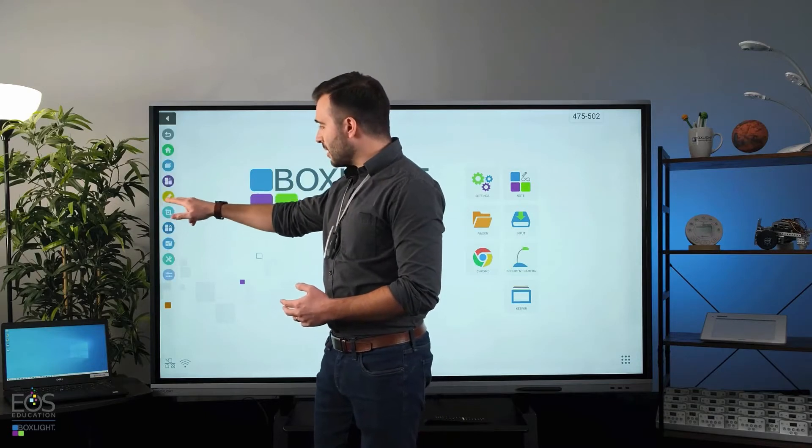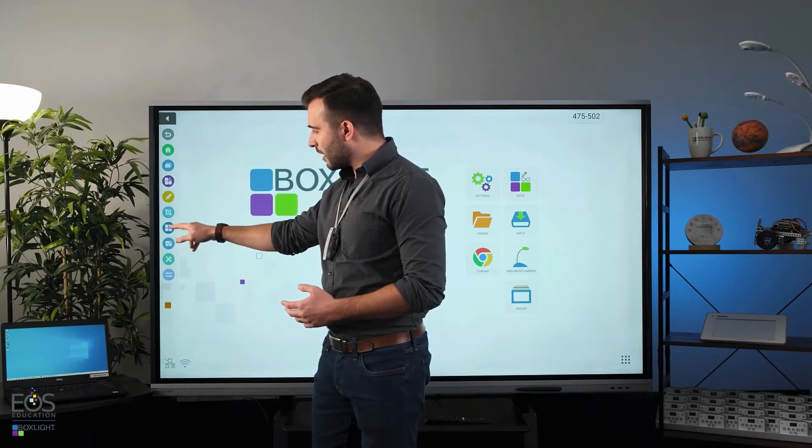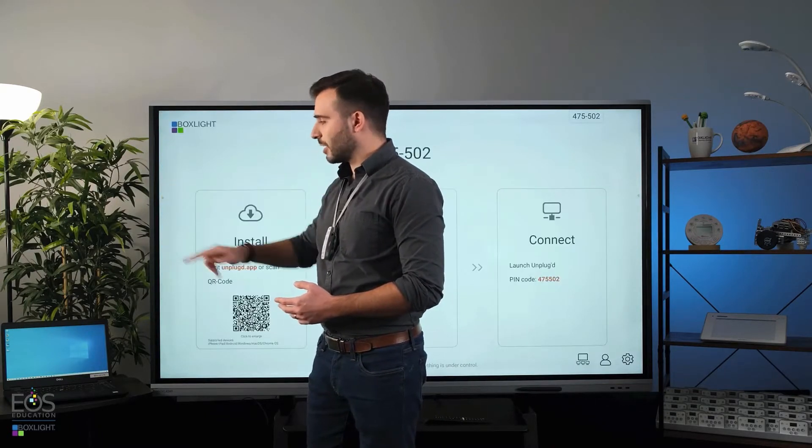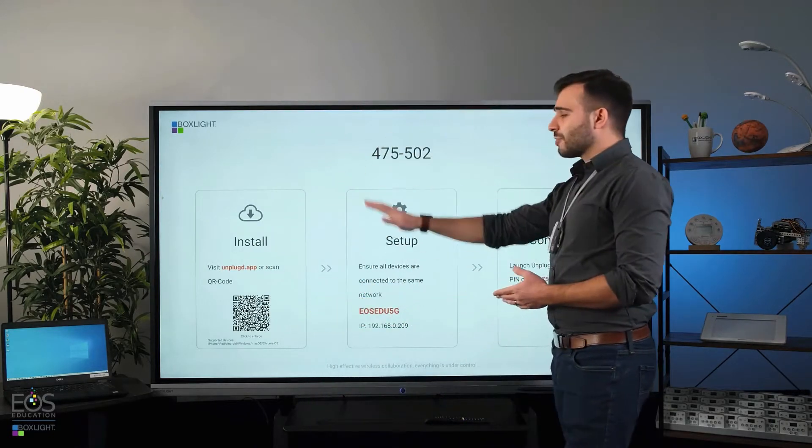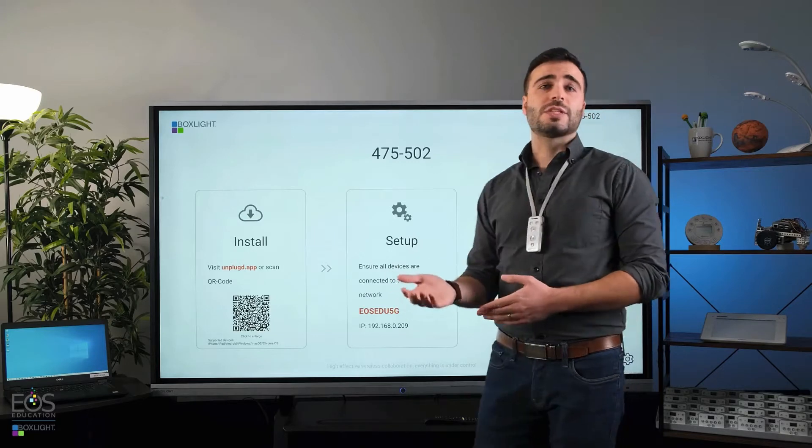First, let's locate Unplugged on the sidebar here. If you open the menu, it's going to be this blue icon here with the little symbol that looks like a Wi-Fi symbol. Once you open that up, you'll see a screen here with some options to help students connect to your panel.